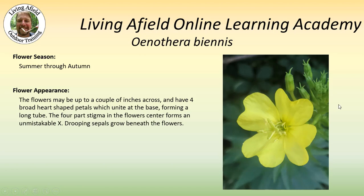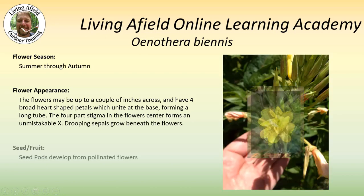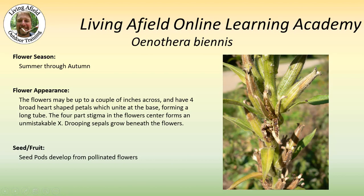Drooping sepals grow beneath the flower. Sepals are — you see in this picture here — where you have the little green points; those actually peel apart. Four of them peel apart and the flower grows from that. These then hang down, and they are the sepals. Seed pods develop from pollinated flowers, and you can see in the pictures on the right the seed pods.